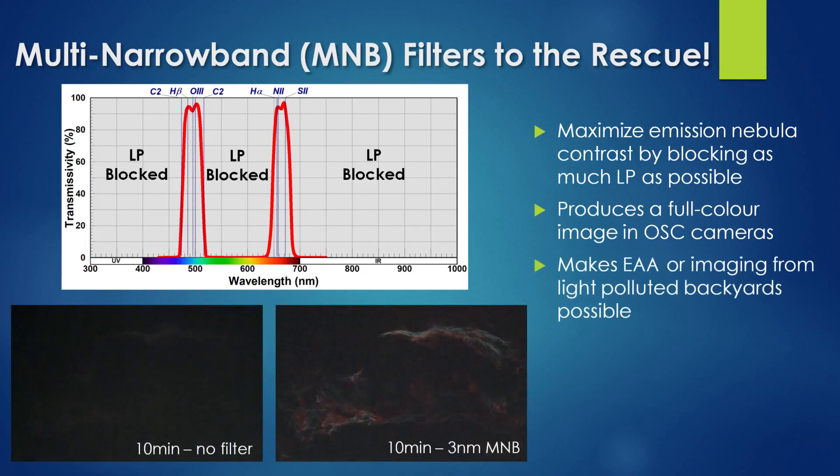These filters make electronically assisted astronomy — or EAA — and imaging from light-polluted backyards possible. Take for example the images shown here: the leftmost image is what I could see from my urban backyard after 10 minutes of exposure with no filter, and the rightmost image is what I could see using a multi-narrowband filter with three nanometer wide pass bands.